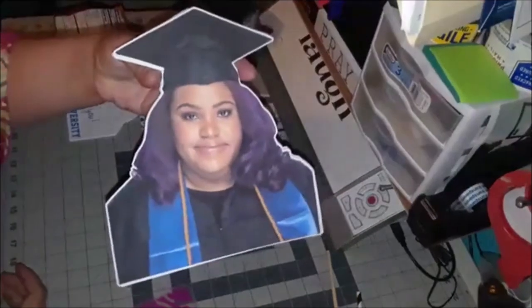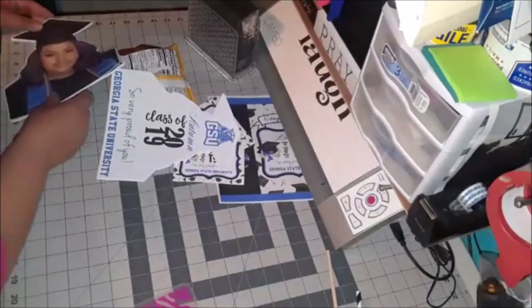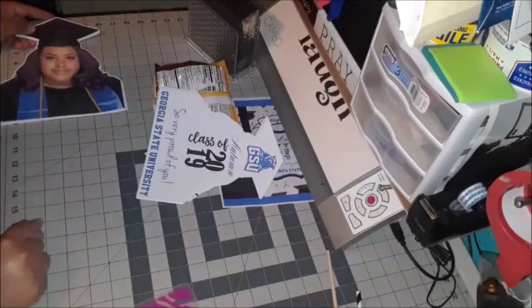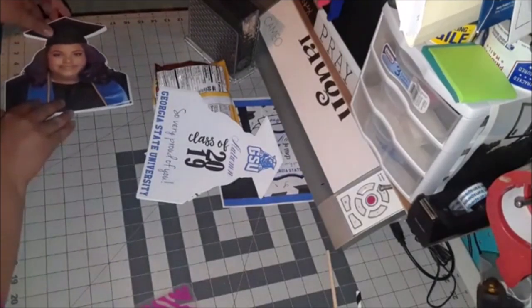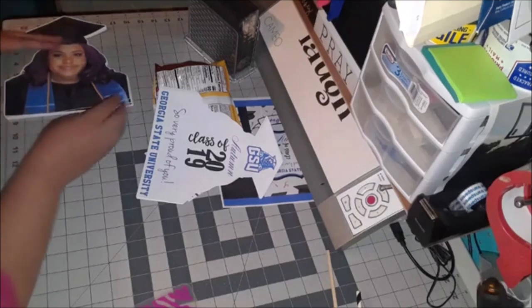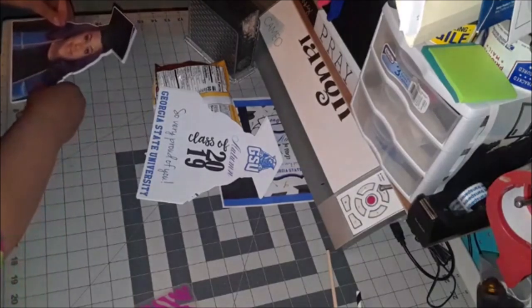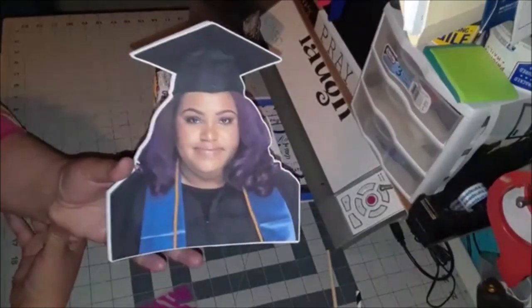This is the front of the fan — this will be her front and she's so pretty. They measure about eight and a half to nine inches, but with the stick and everything it's going to be about 16 inches. Right now she's eight and a half tall and seven and a half wide, so they're really big fans.